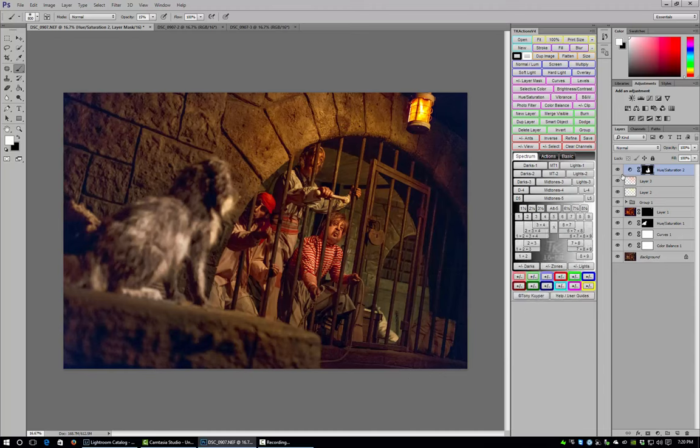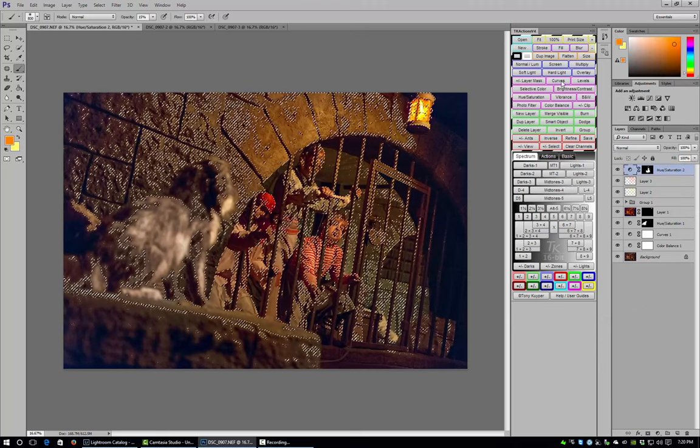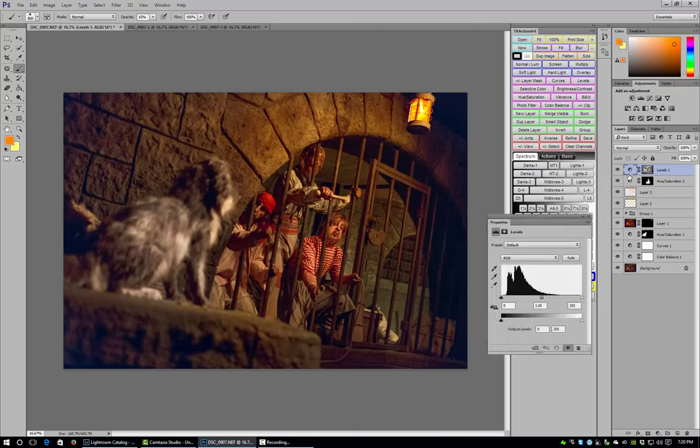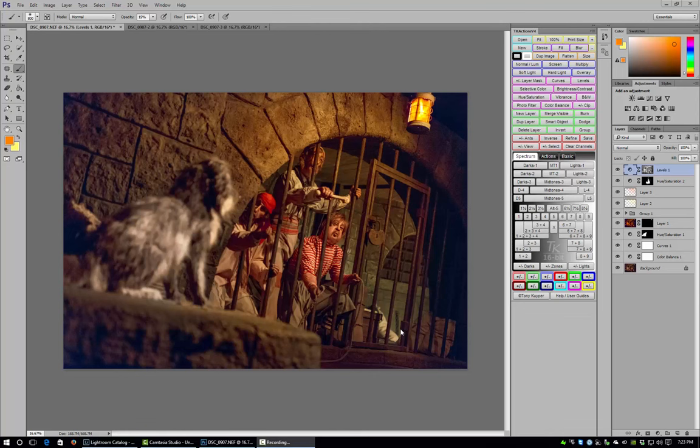Next I'm going to create a luminosity mask to adjust the midtones in the image. I'll use the Midtones 3 selection and create a Levels adjustment layer — now I have a mask just for the midtones. I pull up the midtones a little bit to make those brighter, leave the highlights mostly alone, and make the shadows just a little bit darker. You want to be careful not to overdo that.